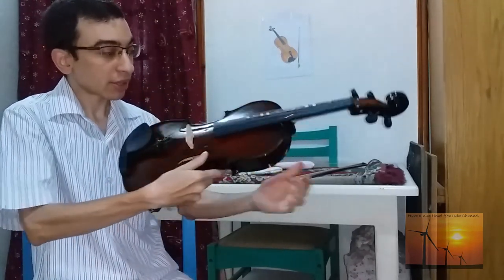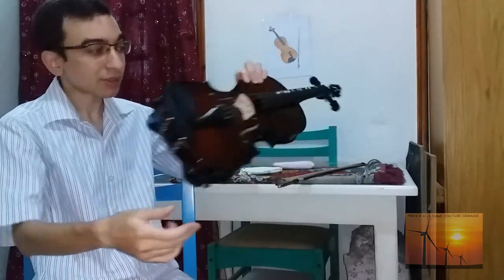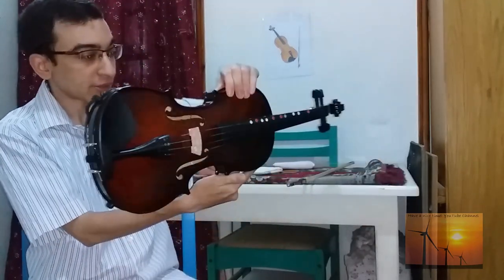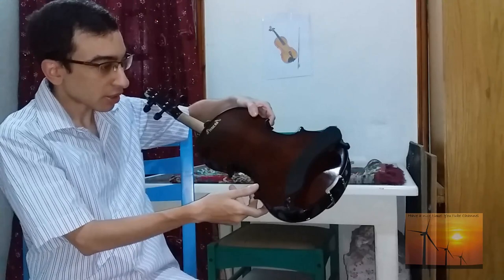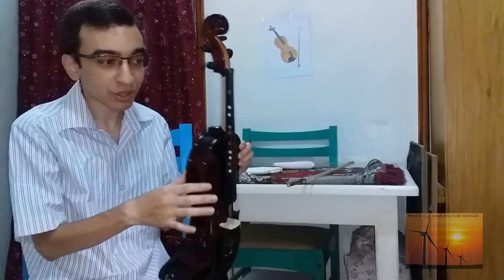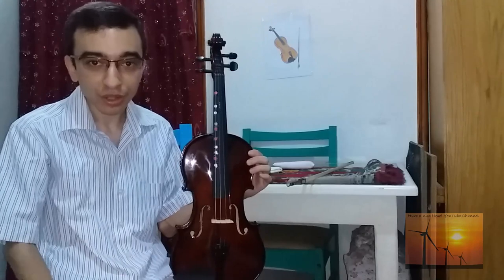Only use the shoulder rest when you feel more comfortable — do not play while you still cannot make your left arm free. You can use the shoulder rest from the first time, but you will not get used to it easily. My recommendation is to adjust it many times until you optimize this piece. So this is it — thank you so much. I hope this helps you, and please watch other videos including my previous video.